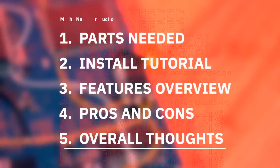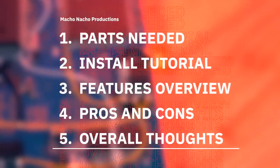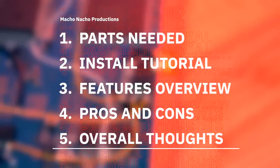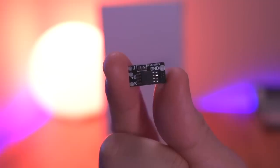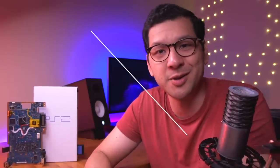In this video I'm going to show you everything you need to do the PicFix mod. Then I'll demonstrate how to install it into the console, go over all its features, review the pros and cons, and provide my overall thoughts. To do this mod, you just need the tiny PicFix board and four strands of wire — it only requires soldering to four points on the motherboard. So without further ado, let me show you how to do it.